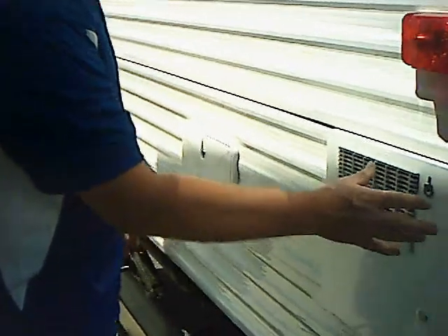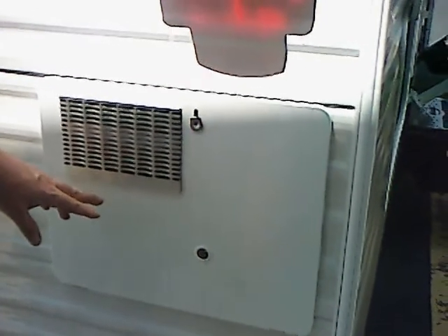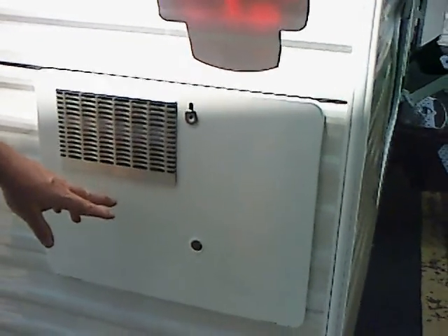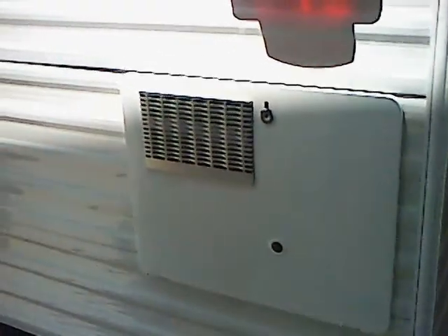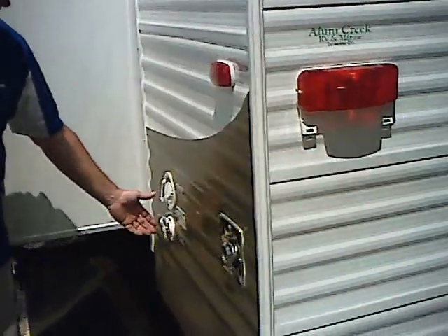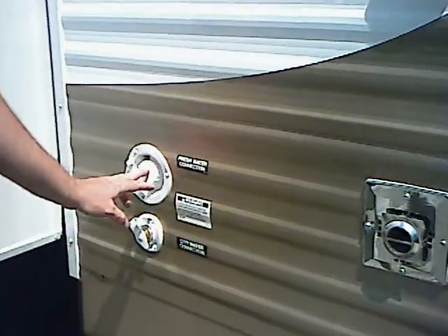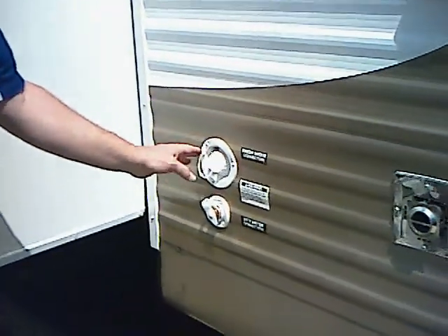Walking around to the back of the trailer, right here you have your 110 and gas water heater. You can light this water heater from inside the trailer — there are two switches inside. One will ignite it on gas, one will heat it with electricity. This is your outside shower that comes standard on this unit, and the spare tire which is also standard on the Riverside trailer. Moving to the back side, you have your city water fill and your water tank fill right here, where you can hook up a hose or fill your tank to run off your demand pump.